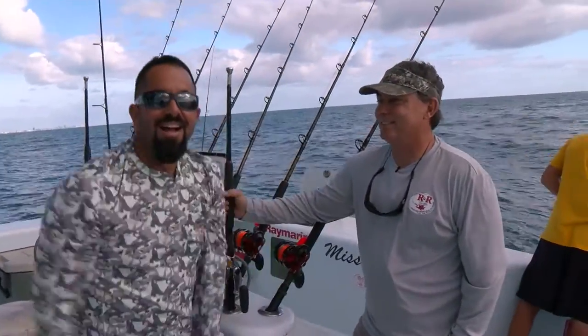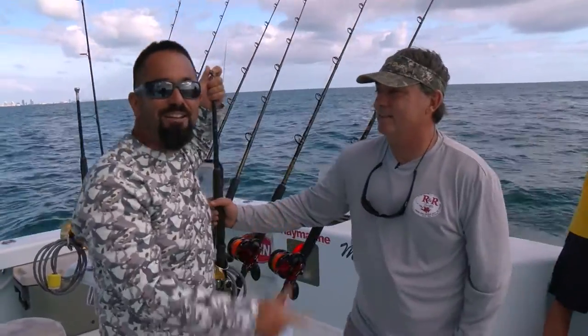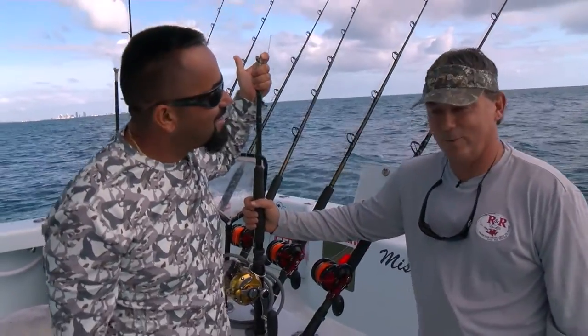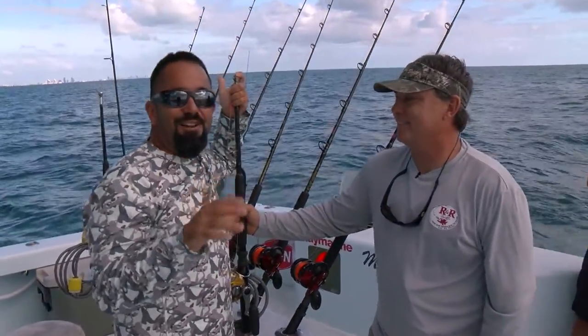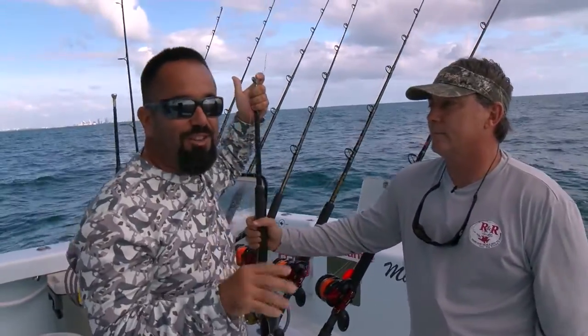And we are back! I'm Fly Navarro with FlyZone Fishing. Here's Ray Roescher for R&R Tackle. Ray, how are you today? Wonderful. Today we are sitting here off of South Florida, and one of the more popular ways to go fishing is kite fishing.